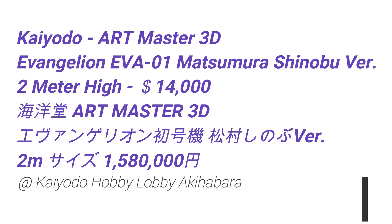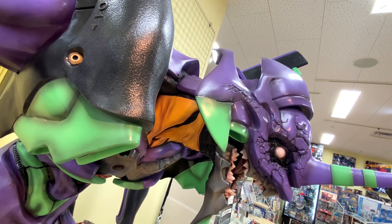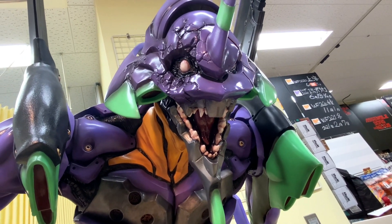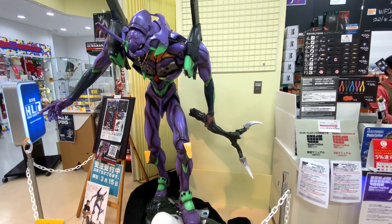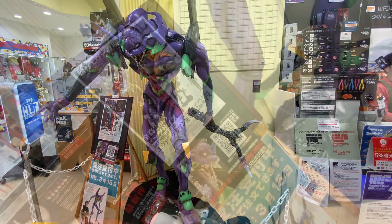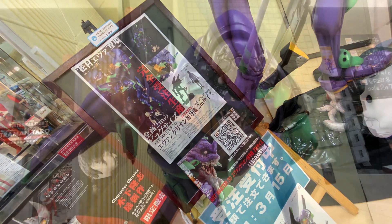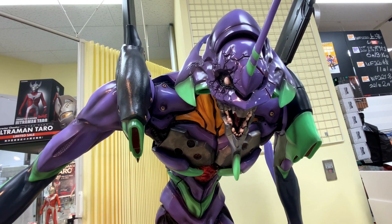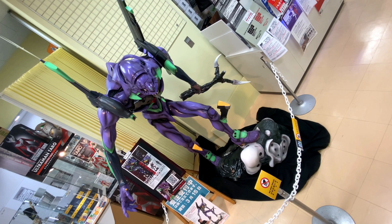Hey, what's up? So in this video we take a look at the Kaiyodo Artmaster 3D EVA Shogoki EVA 01 Matsumura Shinobu version. And this one is the 2 meter version, which is quite expensive. It's 1,580,000 yen, so roughly about $14,000 US. It's 2 meters high and it's pretty cool. EVA fans would dig this, I think.